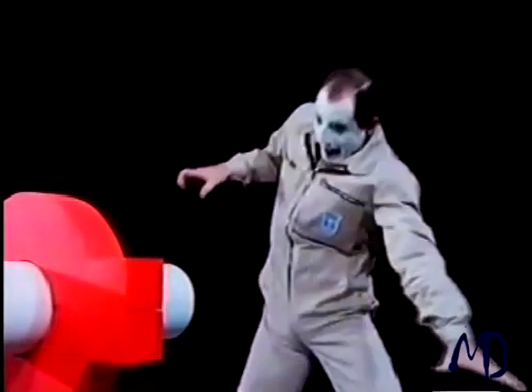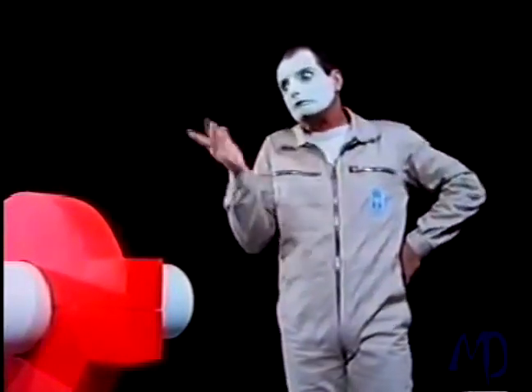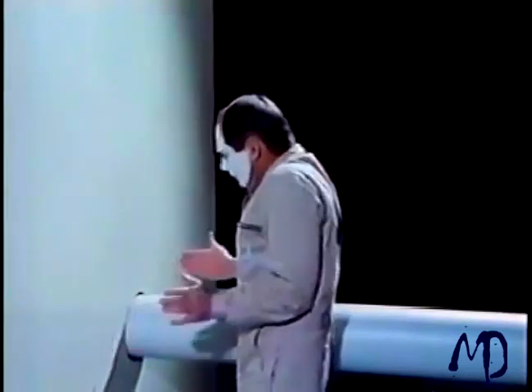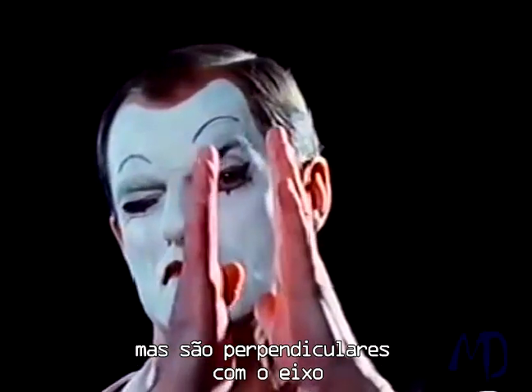The gap between the housing and the shaft has to be sealed — that's obvious. But now the shaft will no longer turn. Rotation and sealing: can they ever be compatible? The shaft requires clearance so that it can rotate. The answer: seal faces not parallel with, but rather perpendicular to the axis.